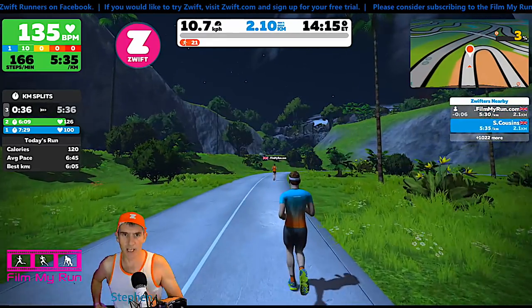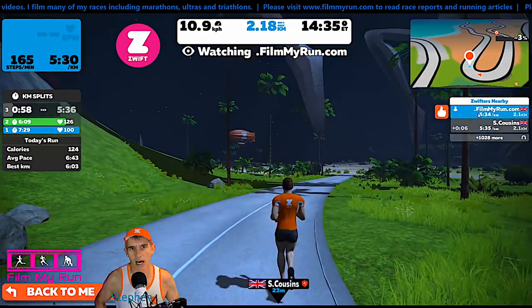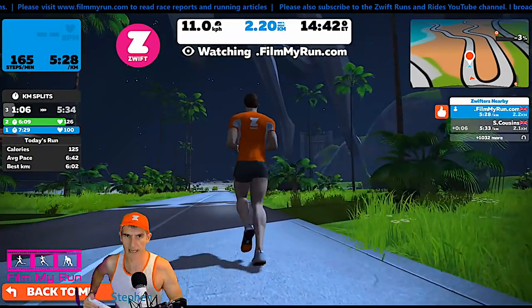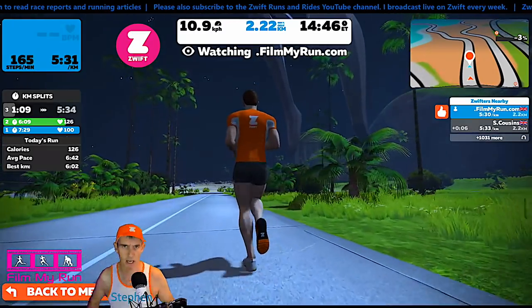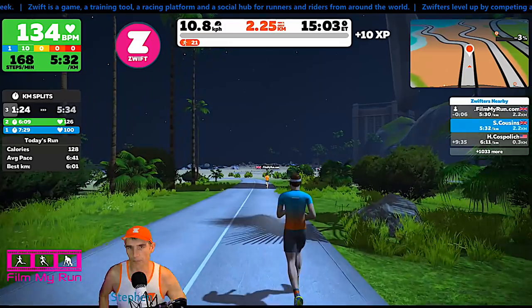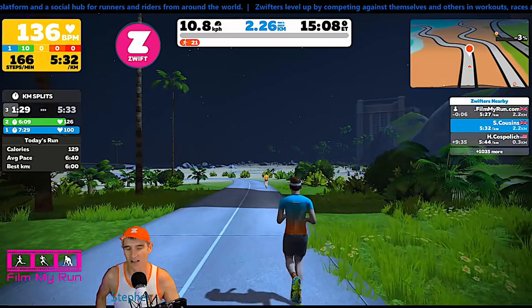So we're now up to 11 kilometers an hour. Let's have a look at the filmmyrun stride: 10.9, 10.8, 11 — much closer than that one. I actually don't know which foot pod is transmitting to which device — the left foot or the right foot to the PC or the iPhone.